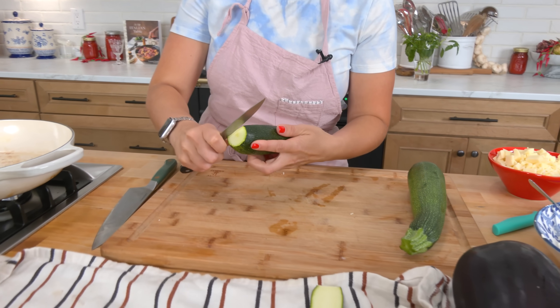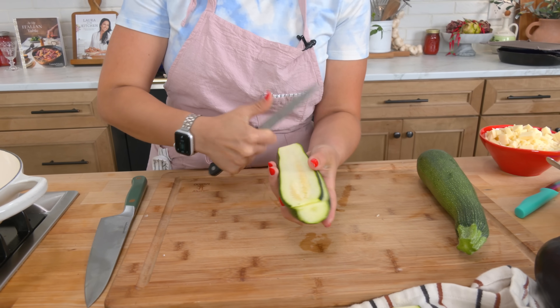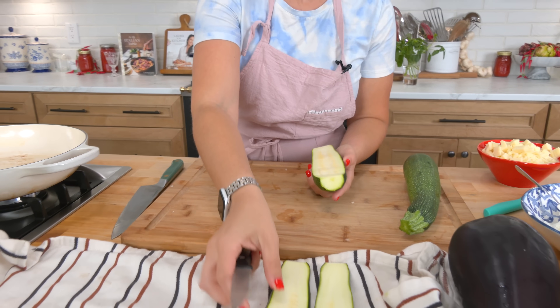You can use a mandolin or just a sharp paring knife, nana style like I'm doing right now. You're just going to slice your zucchini and eggplant lengthwise until they're nice and thin — not too see-through.